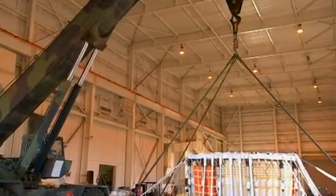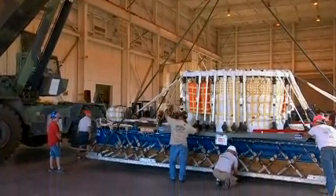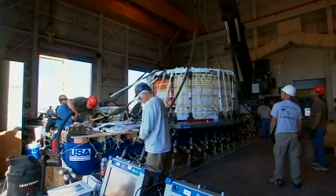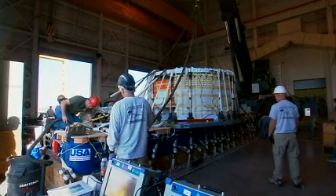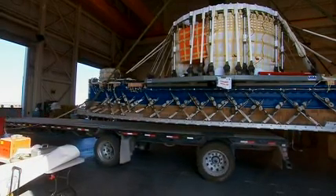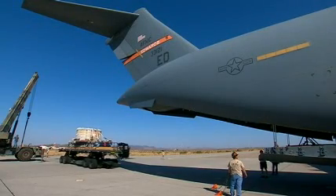The objective of today's test is to get some basic performance characteristics of our Ares 1 main parachutes in a cluster configuration. Before we transported it to the plane, we did a weight and balance on the load to ensure we were within the 42,000 pounds planned for the test, and also to determine the center of gravity of the load. We then lifted the pallet with the weighted tub and cluster of parachutes onto a flatbed truck and transported it to the C-17 aircraft.